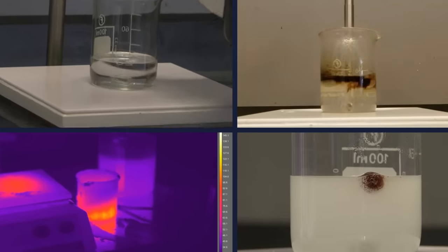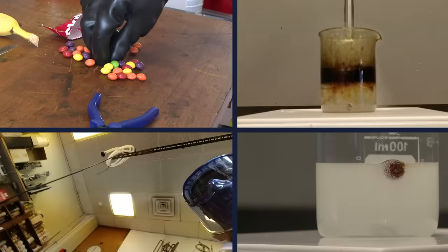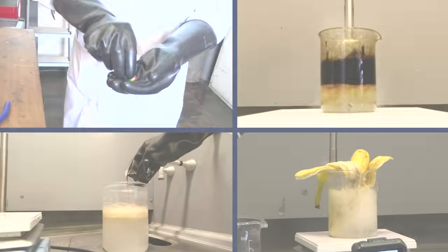In our previous video about Piranha Solution, we submerged all sorts of things from skittles to bananas. But today, as promised, it's our traditional chicken leg.